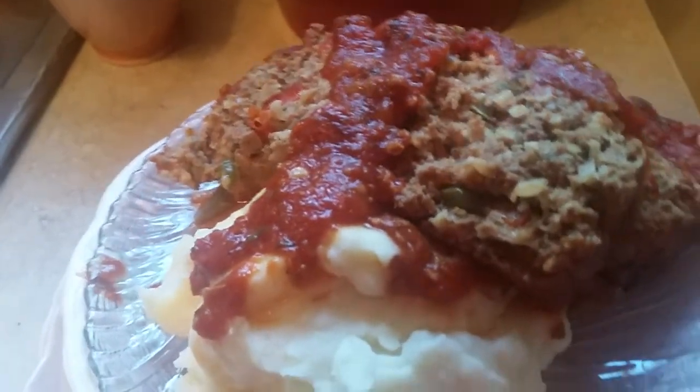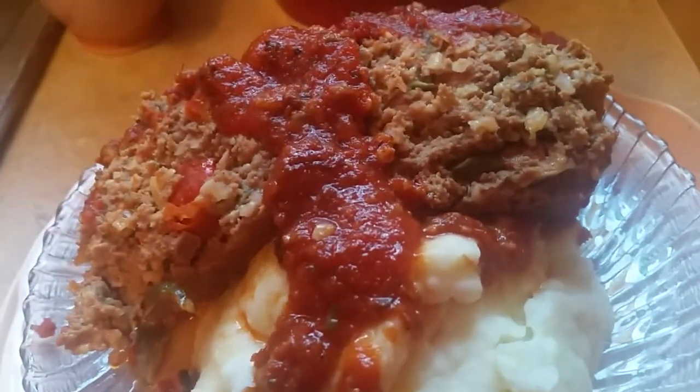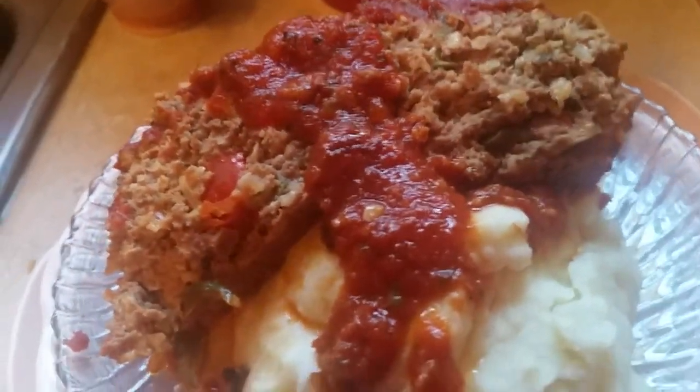Now this meatloaf has jalapeño pepper, has Cajun seasoning, and the gravy is so fabulous.